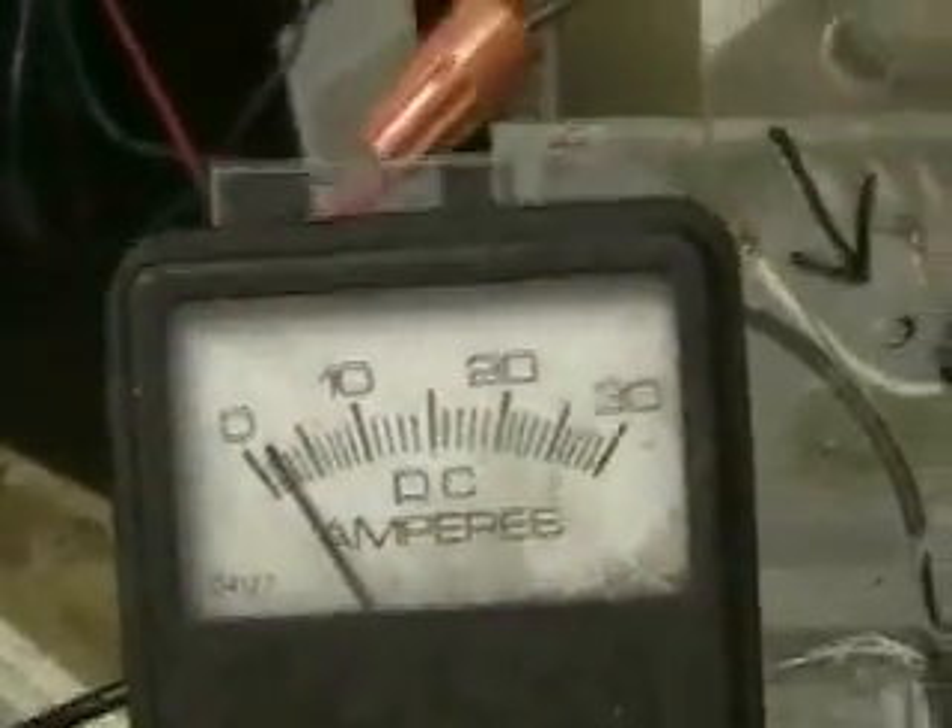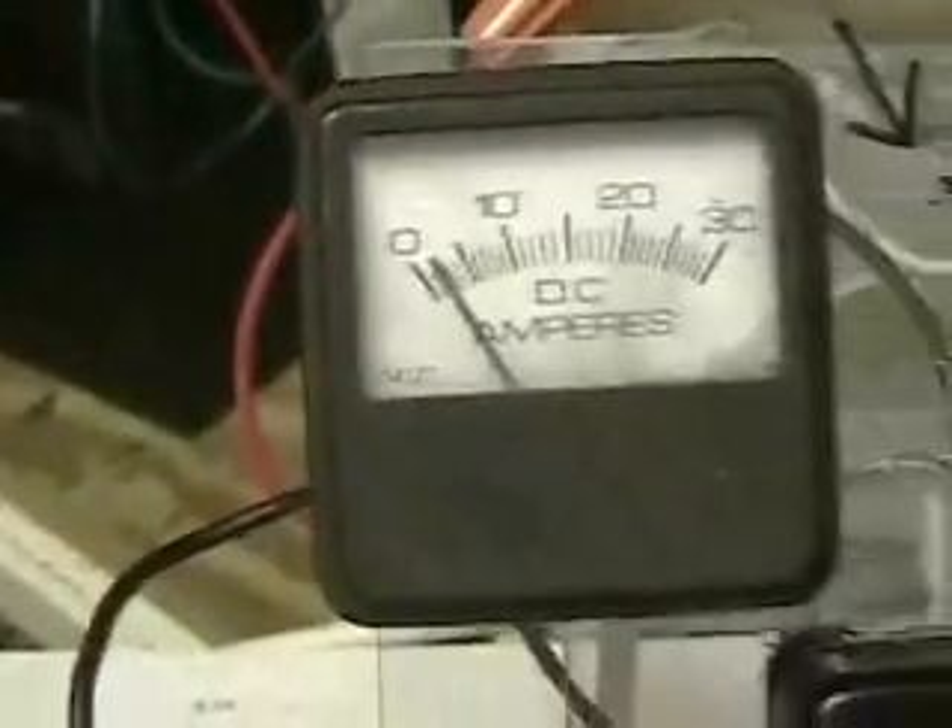This gives you a good idea of how much Hydrogen and Oxygen is being put out. Remember, this puts out Hydrogen and Oxygen together. But the good news is the amount of Hydrogen and Oxygen that it puts out is almost a perfect combination.